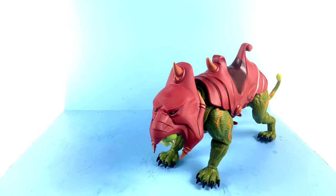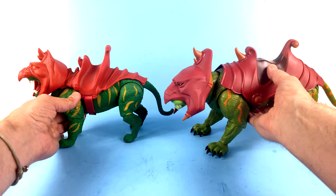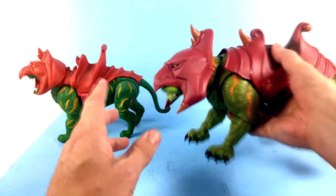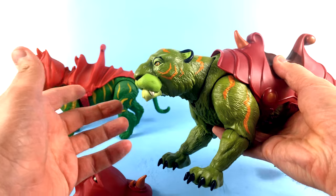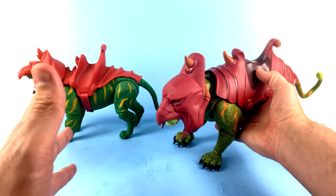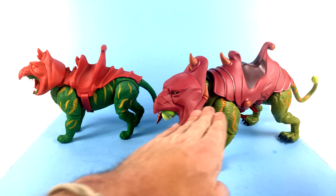For some size comparisons, this is the new Origins Battle Cat, and you can see there is a big size difference. I've got He-Man right here to set out to the side. It's also worth noting that even though he has a lot of articulation, you can't really get his head up very much. This joint kind of stops right there, so his neck is always going to be in a fairly straight line. That is a little unfortunate — not terrible by any stretch, but it gives him a looking-down or very straight sort of pose.